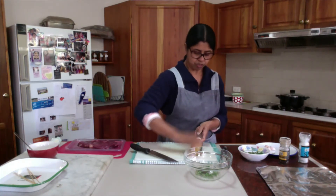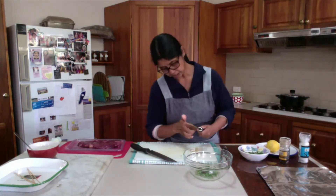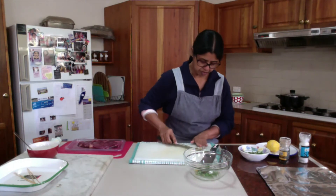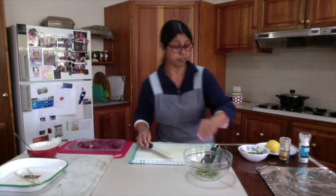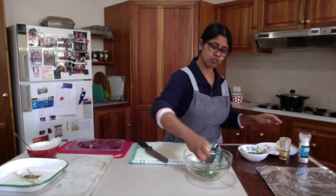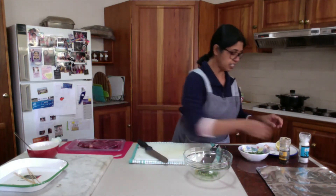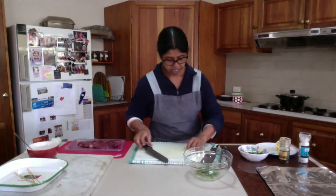Hold the grater on the chopping board so that you have good control — it is just for your safety. Lemon zest will increase the flavor in the food. And I will also use a bit of lemon juice — this acid will start tenderizing the protein fiber.